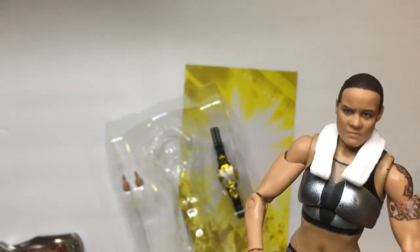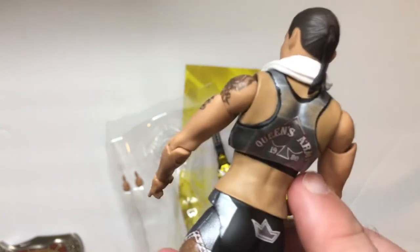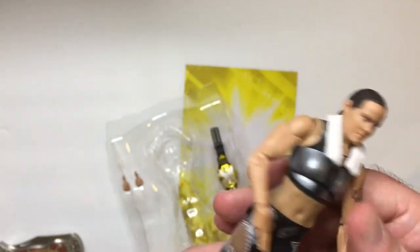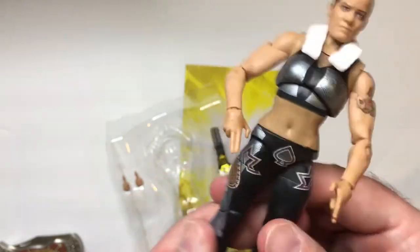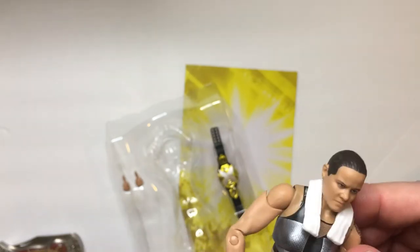It looks pretty good. The face mold is okay — she usually has like a black mouthguard in, so I think it looks more sinister being a heel. There's some ink here; I'm not sure what the tattoo is of. Looks like there's some red on it. On the back it says 'Queen's Army,' established 1980 when she was born — pretty cool. There are spade logos and a crown for the queen. She usually comes out with this ponytail and towel, so that's cool.